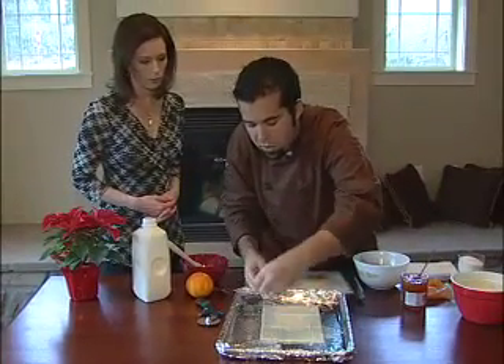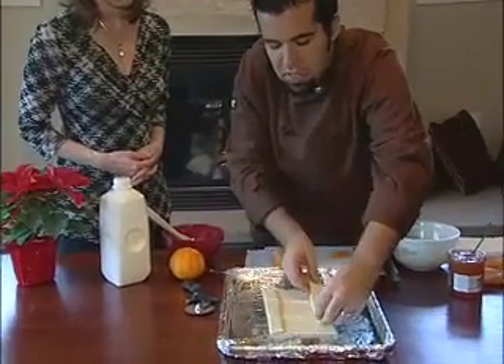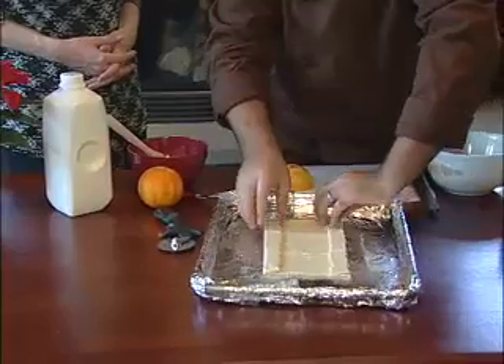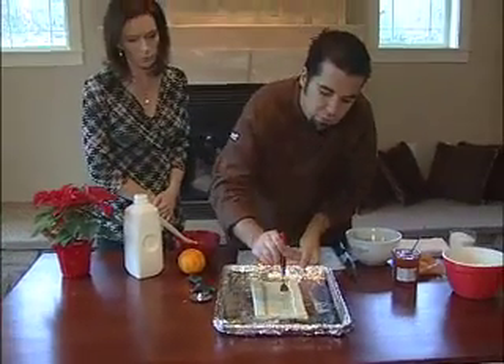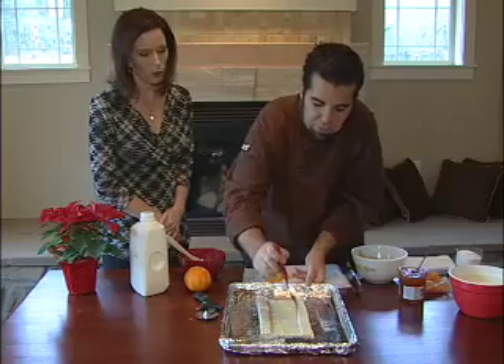Then just put the borders right on top of the middle piece, so you have a crust like a dessert pizza. The last step is to just fork it, and this prevents the puff pastry from rising too much in the oven, so it bakes evenly and not lopsided.